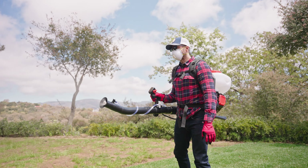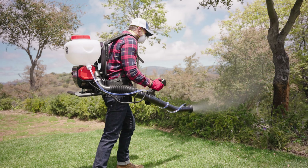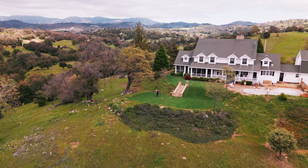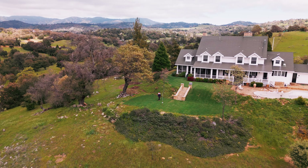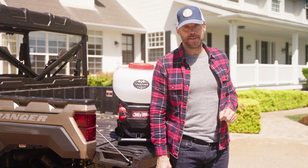Start enjoying your outdoor activities worry-free. There you have it — the Tomahawk battery-powered mosquito fogger. Whether you're protecting your family from mosquito bites or just want to enjoy your outdoor space without pesky invaders, this tool will do the job effectively and efficiently.